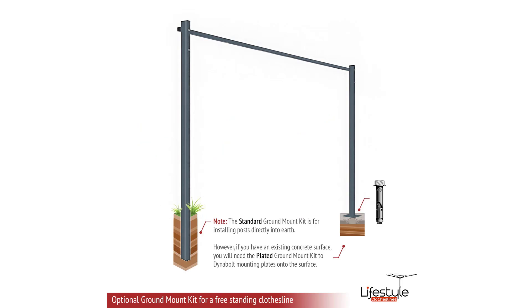When it comes to mounting these products, the standard mounting is a wall mount installation to either a brick or masonry wall surface. But if you don't have a suitable wall surface, you can get a ground mount kit for these clotheslines and install them freestanding. There are two different options: the standard ground mount kit where you dig holes for the posts and concrete the legs into a soil or grass area, or a plated ground mount kit — a post with a plate welded on the bottom that bolts down to a flat concrete surface.